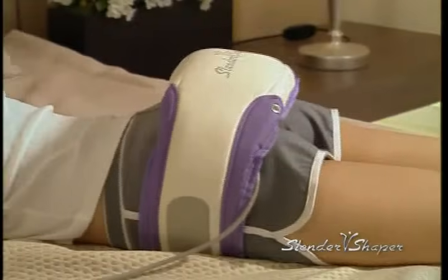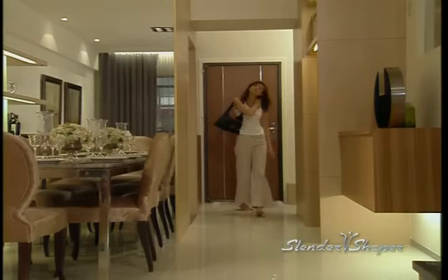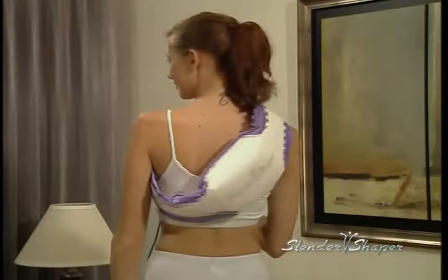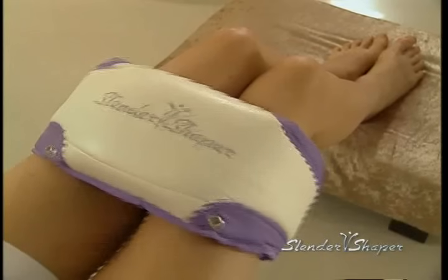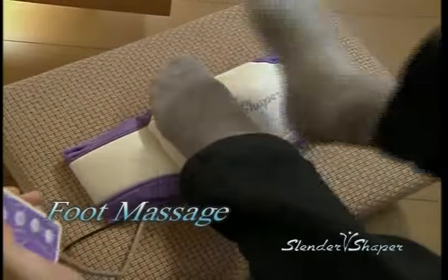It's so relaxing that you may fall asleep while using it. But not to worry — Slender Shaper is equipped with a timer that will turn itself off. Do you get tired from a long day of work? You can pamper yourself with a stress relieving massage on the shoulders, back, waist, thighs, calves and even your feet with the Slender Shaper. Who doesn't love a foot massage to feel the ultimate relaxation?